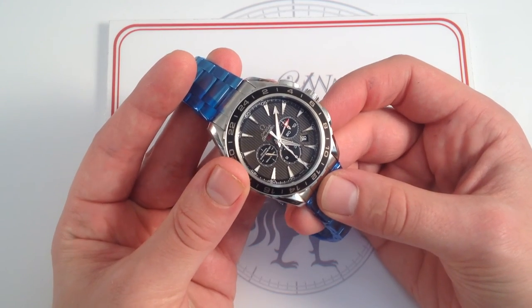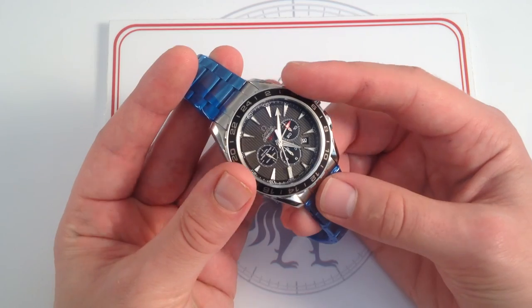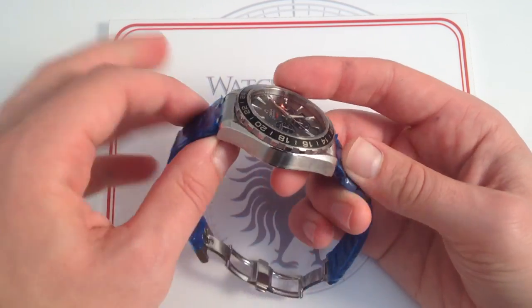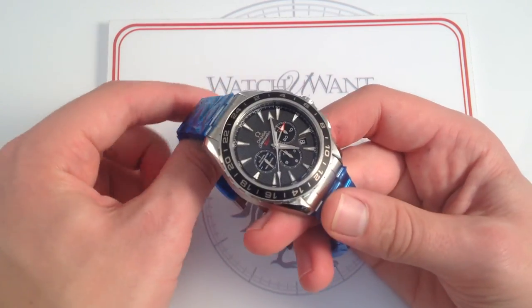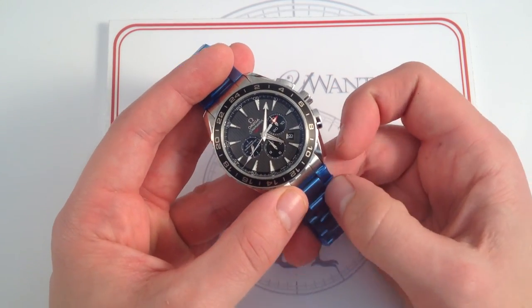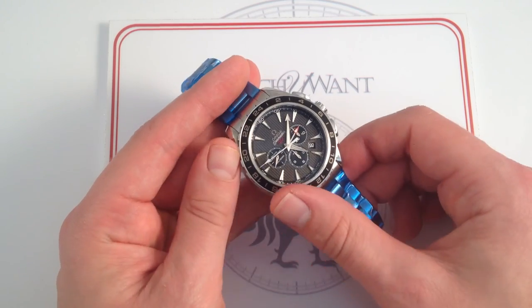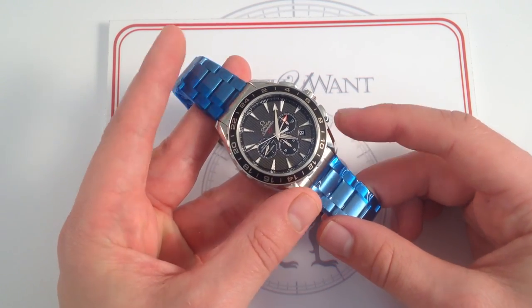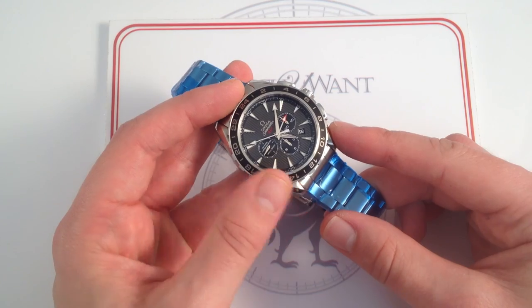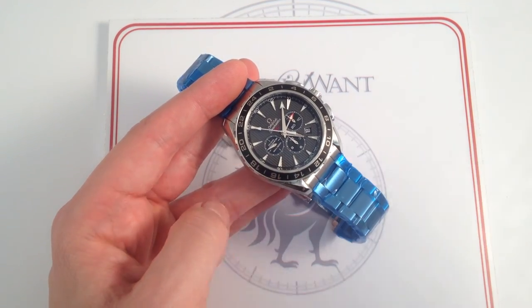The caliber 3603 hacks when you pull the crown for precise synchronization, and it's a COSC-rated Swiss chronometer — so precision is tested and excellent. This is a watch that features an intriguing combination of features, refinement, aesthetic pleasures, and outstanding condition. Check out this Omega Seamaster Aqua Terra GMT Chronograph, 44 millimeters in stainless steel — a true sports watch all-star, a watch that can essentially do it all — on our website, watchyouwant.